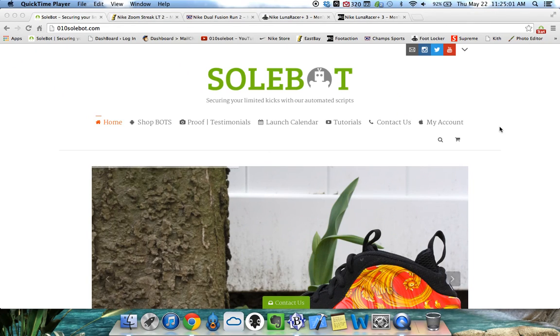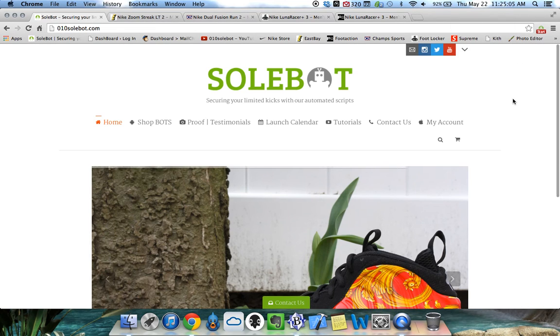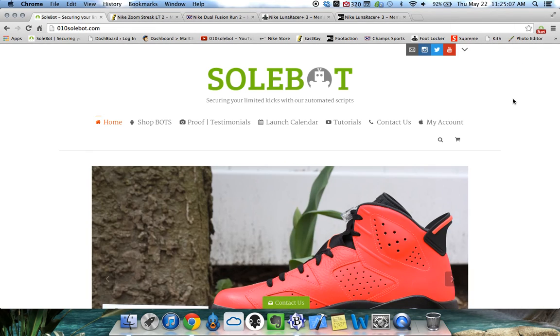What's going on everyone? Sobot here. Today is Thursday, May 22nd, 2014 and it is 11:25 AM. I just wanted to give you guys a very quick tutorial on my Sobot Eastbay Champs Foot Locker and Foot Action Bot.